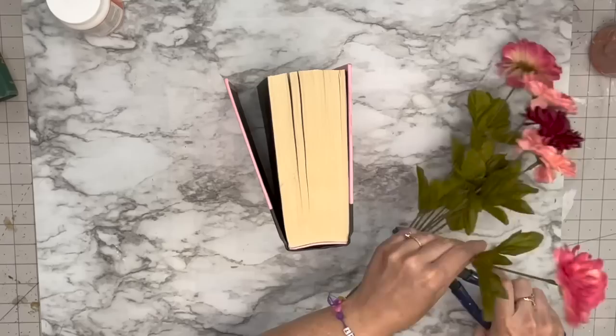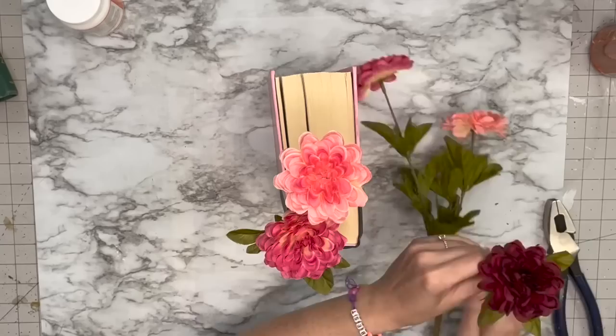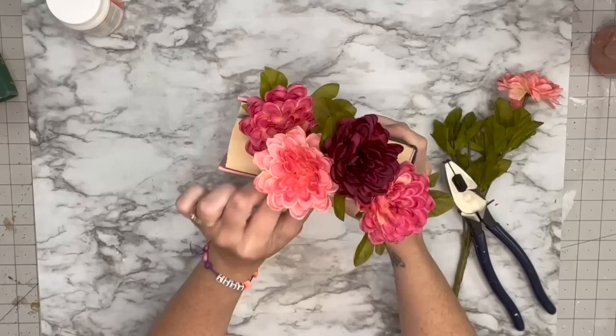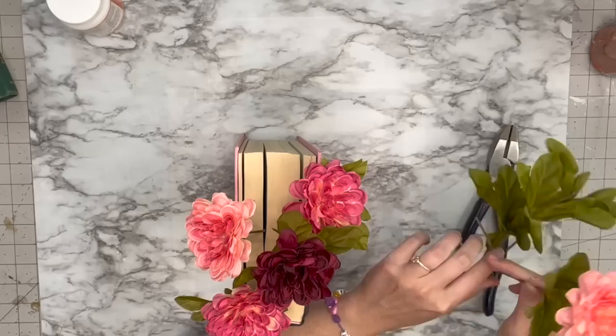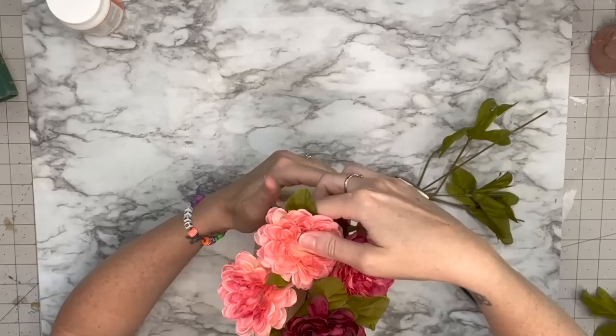This one is super easy. I'm taking this pink Alice in Wonderland book and some florals from Walmart, and all you're gonna do is stick these into the pages of your book. What's great about this is you can use any color book, any color florals, and you could change this out by season — it just makes a super easy decorative piece for your home. I like the movie better than the book, honestly. I'm going to put the flowers at different heights so you can see all of them.